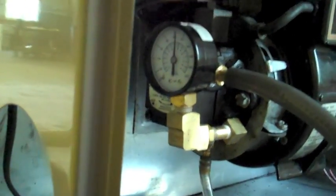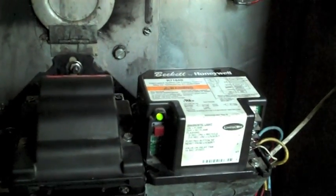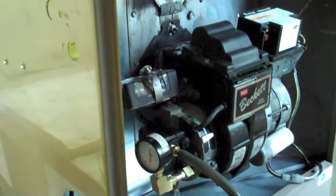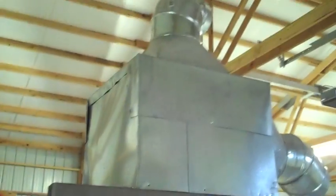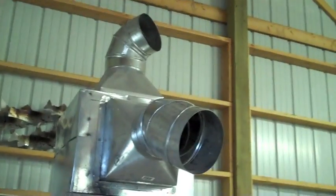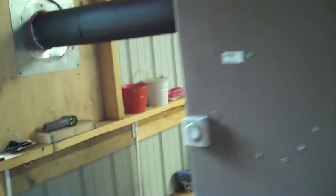Got a little pressure gauge there — doesn't need a compressor. Turned it on, and it's up to about 105 PSI. Fired off — a little green light there tells me I have ignition, I have flame. Now the auxiliary fan turned on, and there's air coming out of these little vents here.